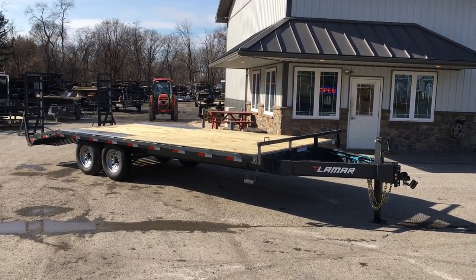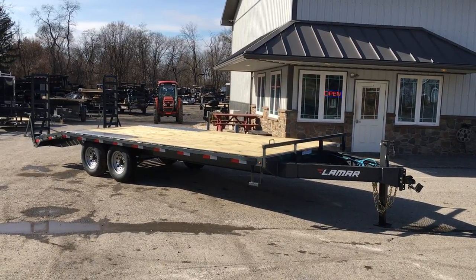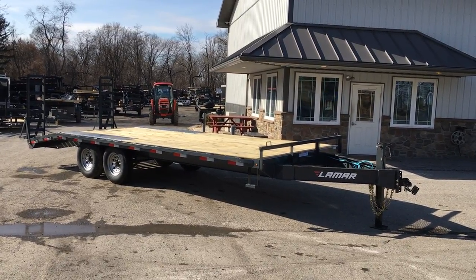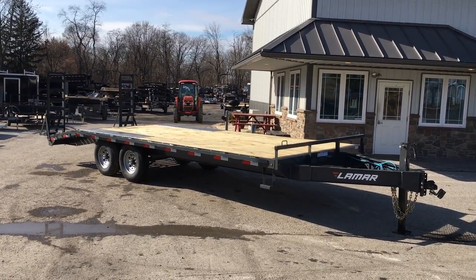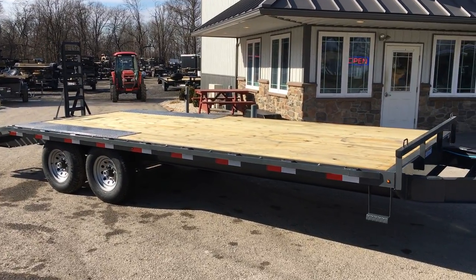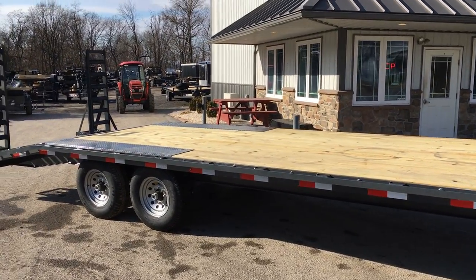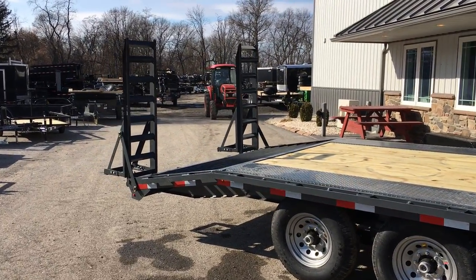Hi folks, this is Greg with Best Choice Trailers. Today I'm going to take you for a walk around a Lamar F8 Deckover. The 8 stands for an 8-inch I-beam frame. It's a very nice Deckover for the majority of our 14k Deckover users. It comes in optional goosenecks, also a handful of different lengths, and also a handful of different beaver tail options.